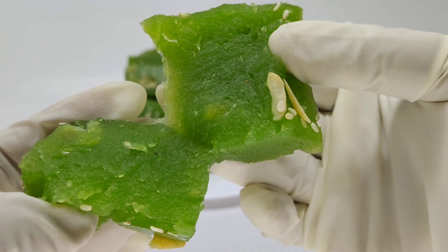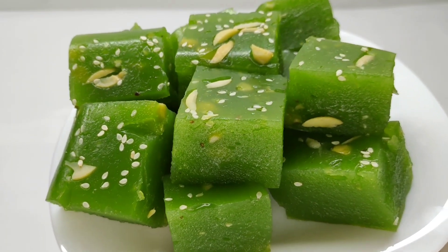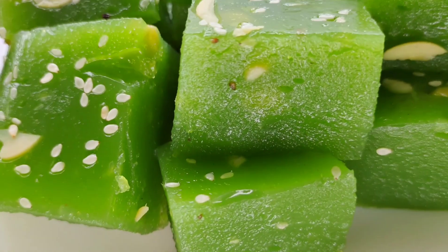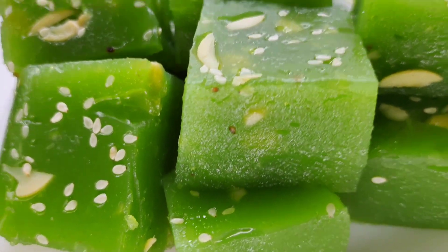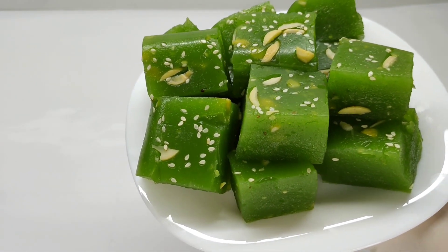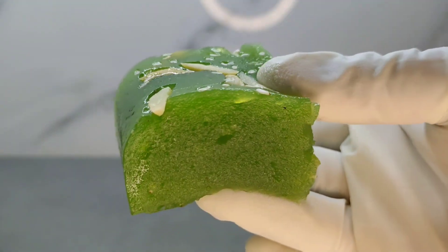Now let's try it. Let's try it from the fridge. Let's try it — the sweet recipe. Now let's try it with the recipe. It turned out great! Thank you.